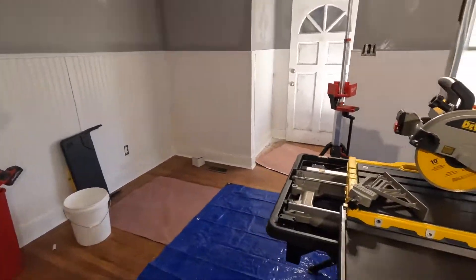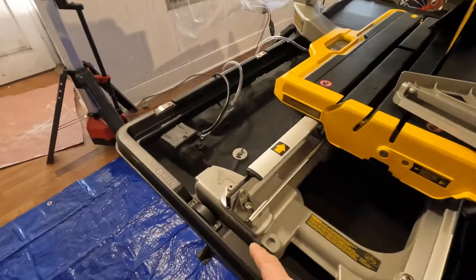What interested me in this saw was all the reviews saying it has the best water containment system of any tile saw — you can use it in the house and you're not going to get water on the walls or on the floor, just a bare minimum. This thing holds at least five gallons.